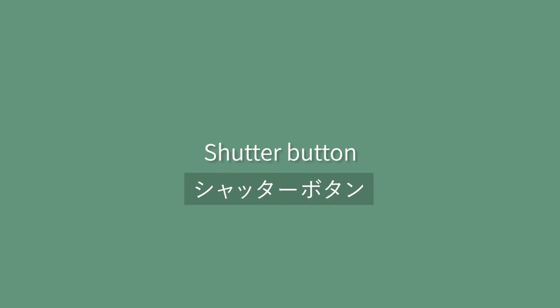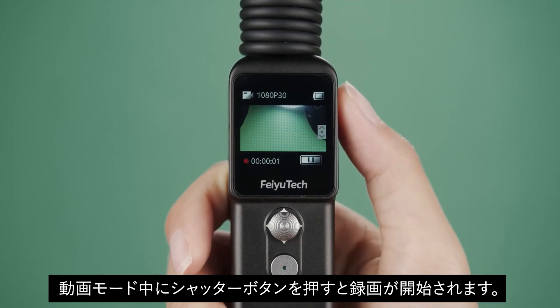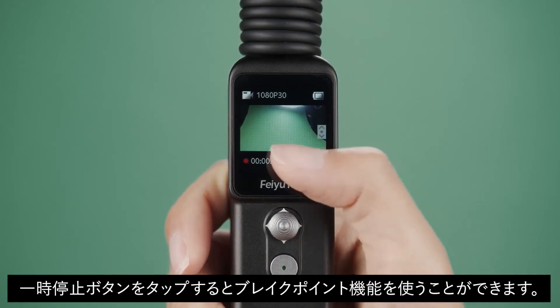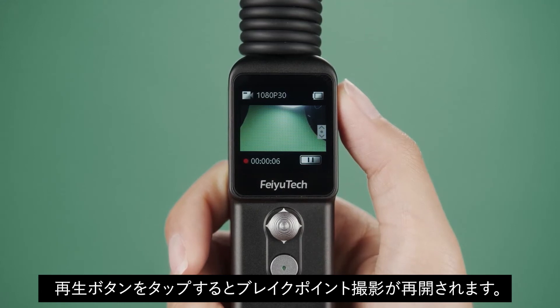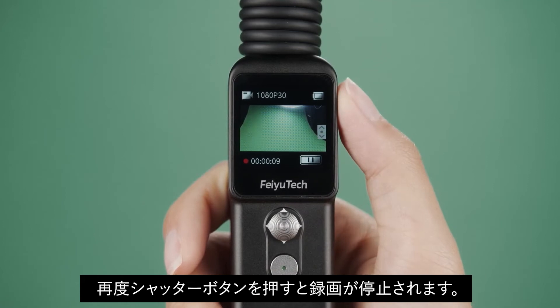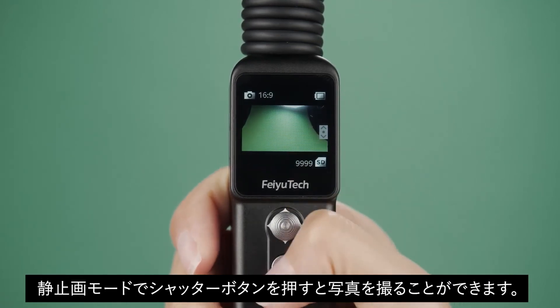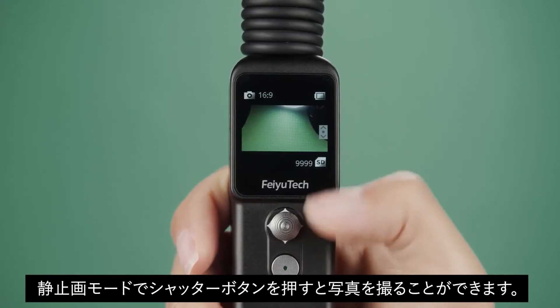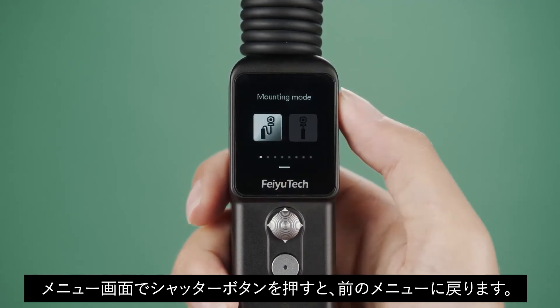Shutter button: Under video mode, press the shutter button to start video recording. Tap the breakpoint resume function on the screen to pause recording, and tap again to continue. Press the shutter button to stop recording. Under photo mode, press the shutter button to take a photo. In a menu interface, press the shutter button to return to the previous menu.